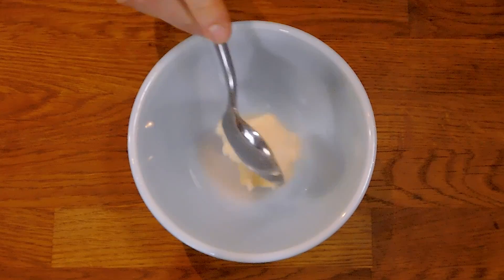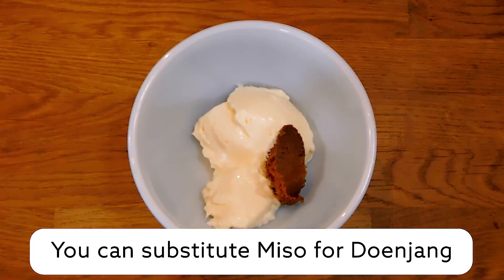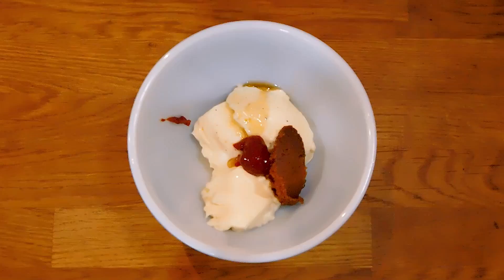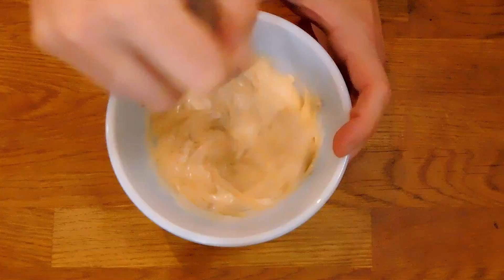The first thing we're going to do is make a pretty simple dip. In a small bowl combine mayo, doenjang — Korean fermented soybean paste — kosher salt and freshly cracked black pepper, a tiny bit of sesame oil, and gochujang, Korean fermented hot pepper paste. Give it a good mix and let it sit in the fridge for at least 20 minutes to allow the flavors to really develop and come together.